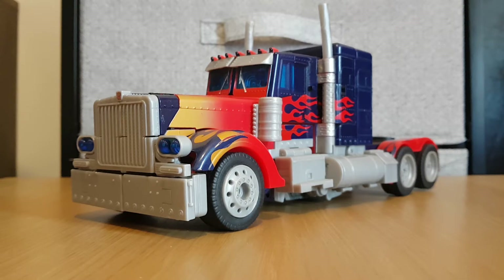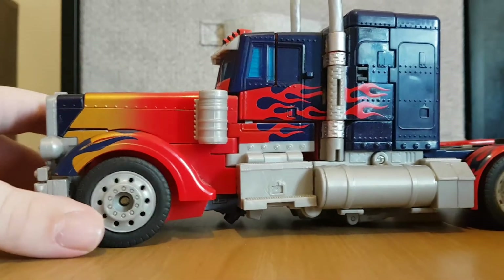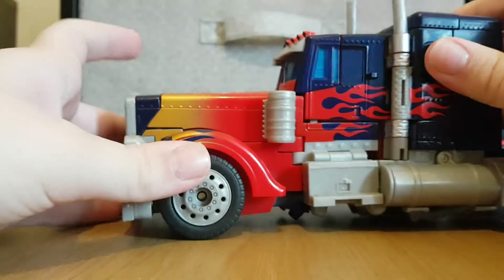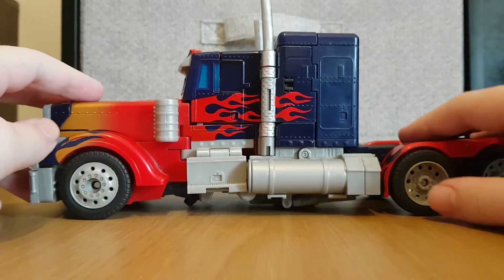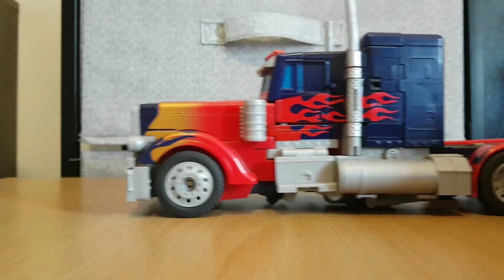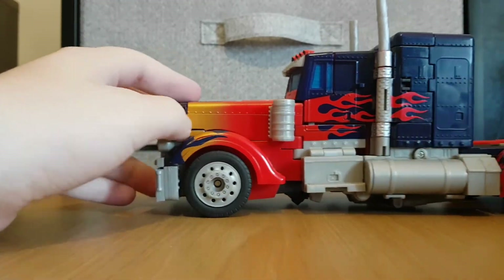Having a look at the truck mode, here we can see the flames, which people actually complained about back in the day. And here we can see this Prime's got sort of reverse colours — instead of the blue back wheels and the red cab, this Prime's got a blue cab and a red truck base, and the front has a bit of gold on it.